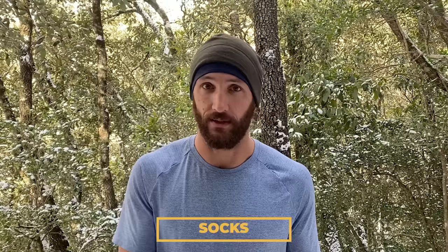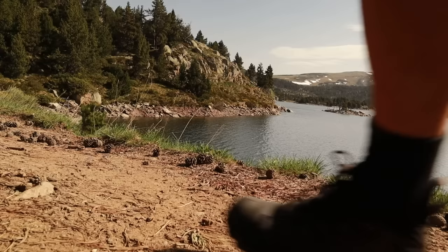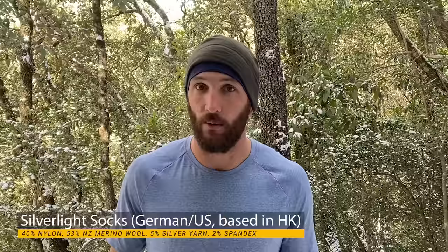My socks are my standard socks that I always wear — nothing different from winter to summer. I find that I'm able to stay quite warm, which probably has something to do with my shoe choice. The socks I'm wearing — and pretty much always wear — are Silver Light socks, and you can see a whole video about that right here.